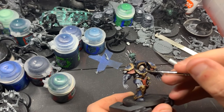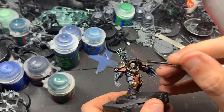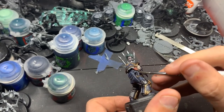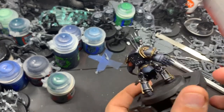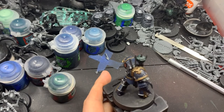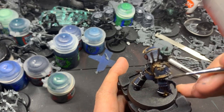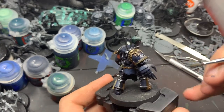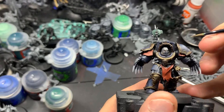Now I'm washing the entire model with Drakenov Nightshade. The only things we want to avoid are the red cloth, because we want it to be pure red — we don't want any blue or purple from the shade. This will help tie all the different colors on the armor together. We don't want to be too heavy with it; we just want a light wash. We don't want to completely soak it.